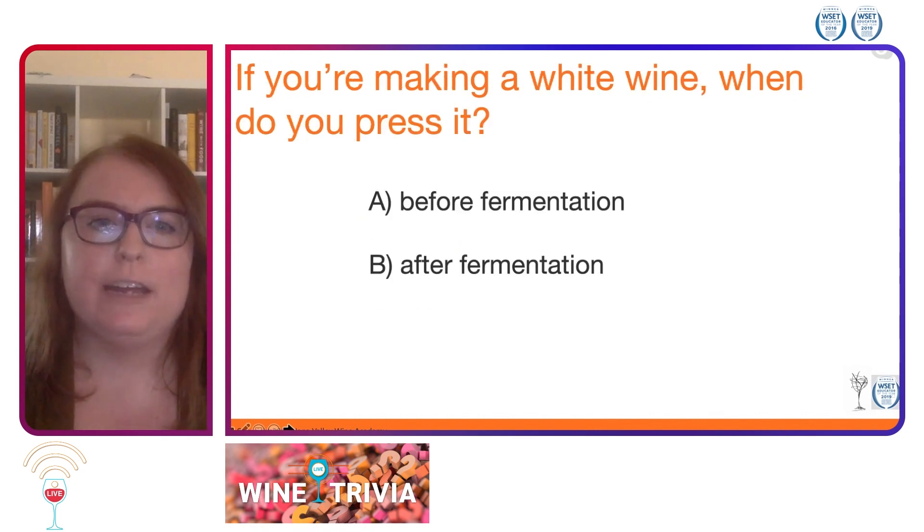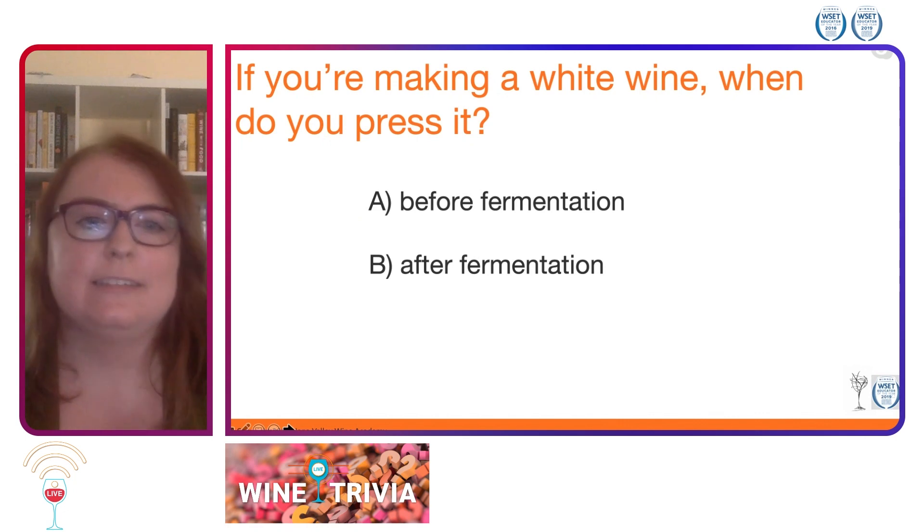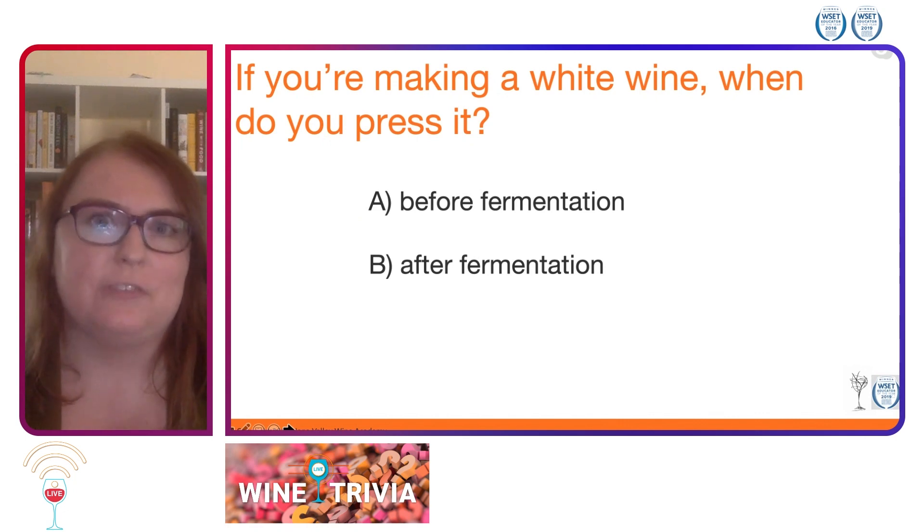If you're making a white wine, when do you press it? A, before fermentation, or B, after fermentation?